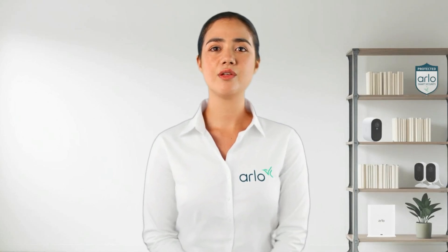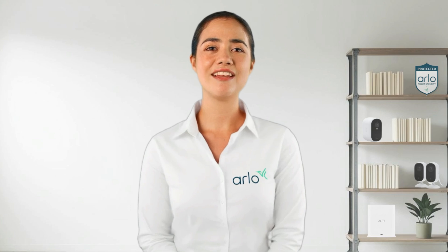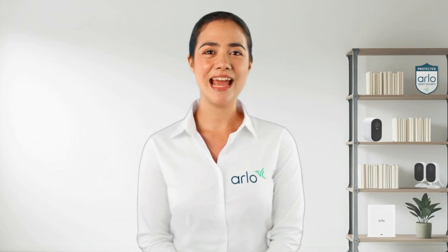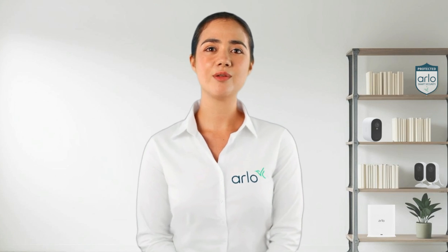We hope these troubleshooting steps assist you in resolving offline issues with your Arlo device. Thank you for joining me today and keep an eye out for more tips and tricks on troubleshooting your Arlo devices.